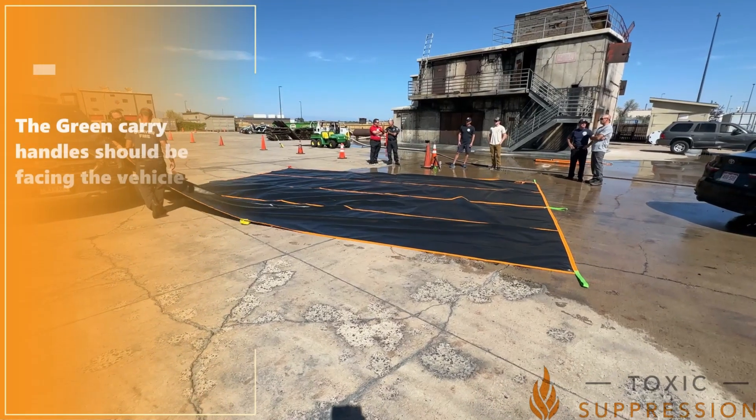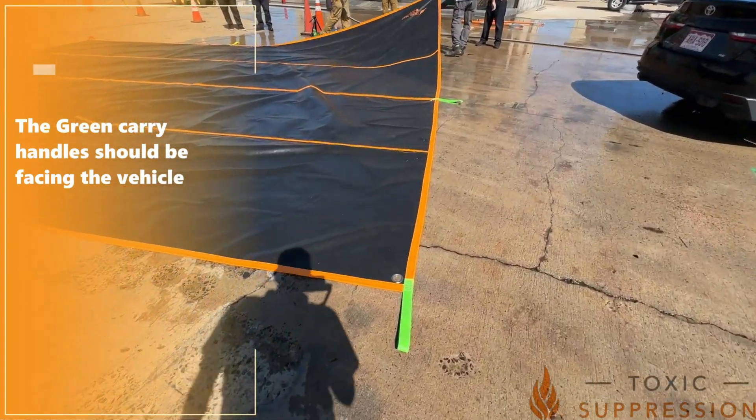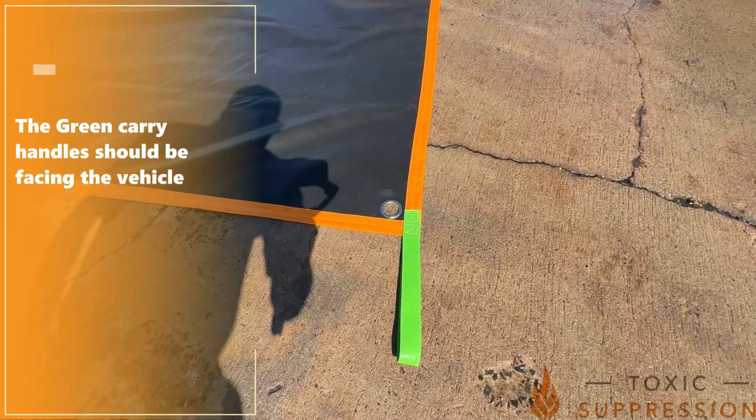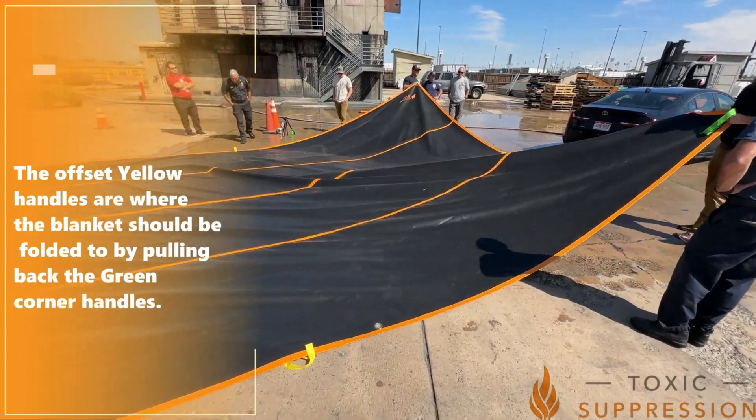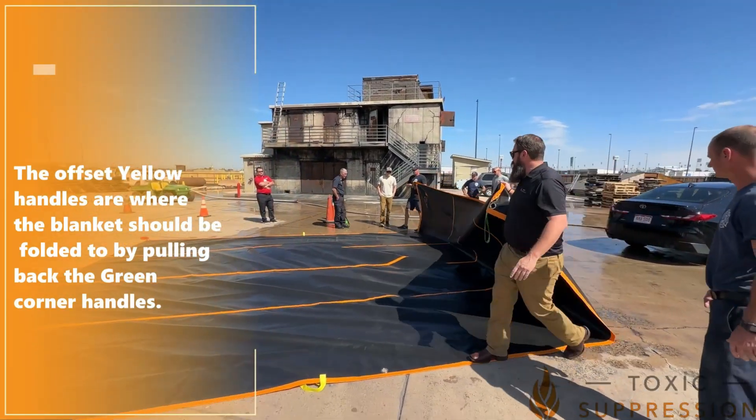Start by orienting the tarp with the green handles facing forward, aimed at the vehicle. The yellow offset handles should be used as a reference for where the blanket should fold when you pull back on the green handles.